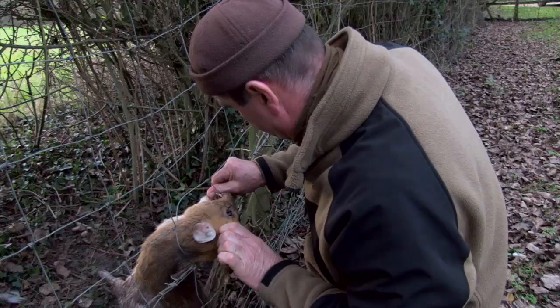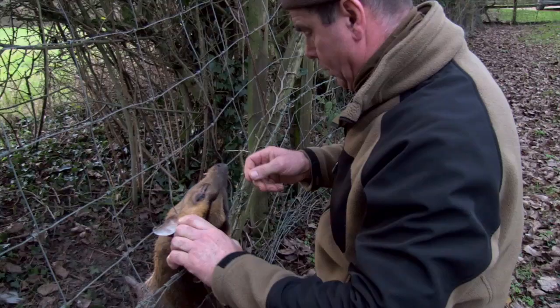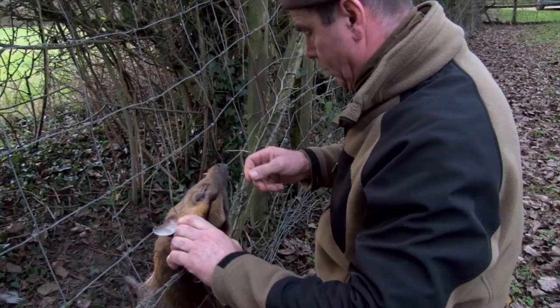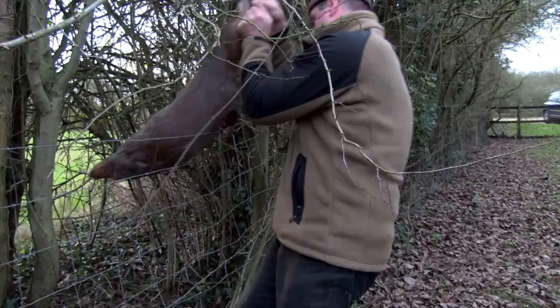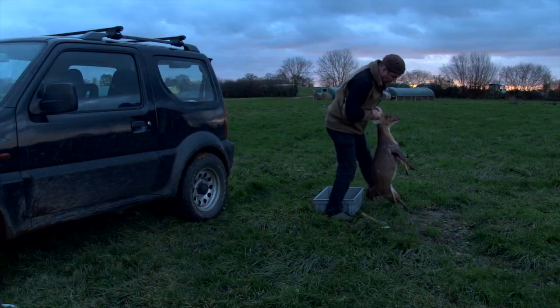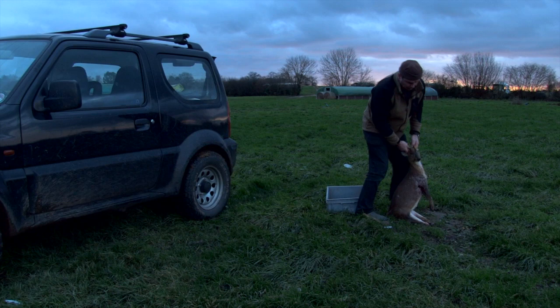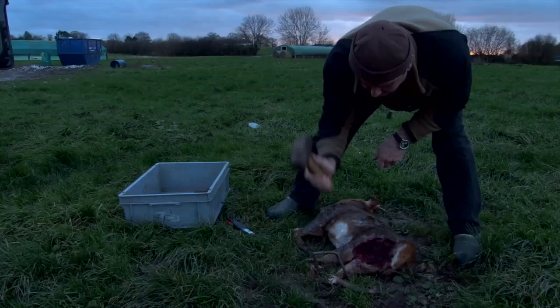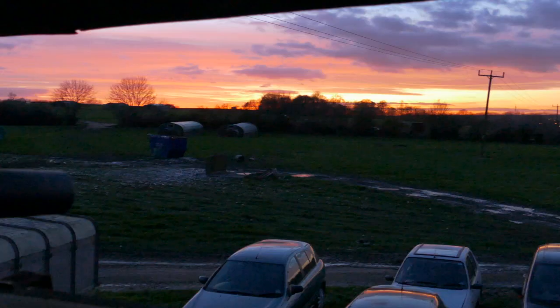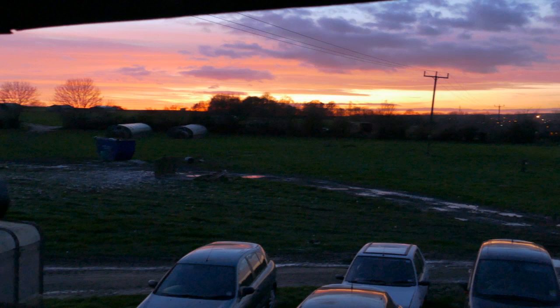I managed to pick up a muntjac that was caught on the fence on the way in, which is quite useful for pegging out. I got a call from a friend to say there was a muntjac caught up in the stock fencing. It's a good-sized animal for pegging down. Don't want anything too big out there for obvious reasons — for public and stuff. Don't want to upset anybody. But no, it's quite useful. I think that will prove useful this evening.